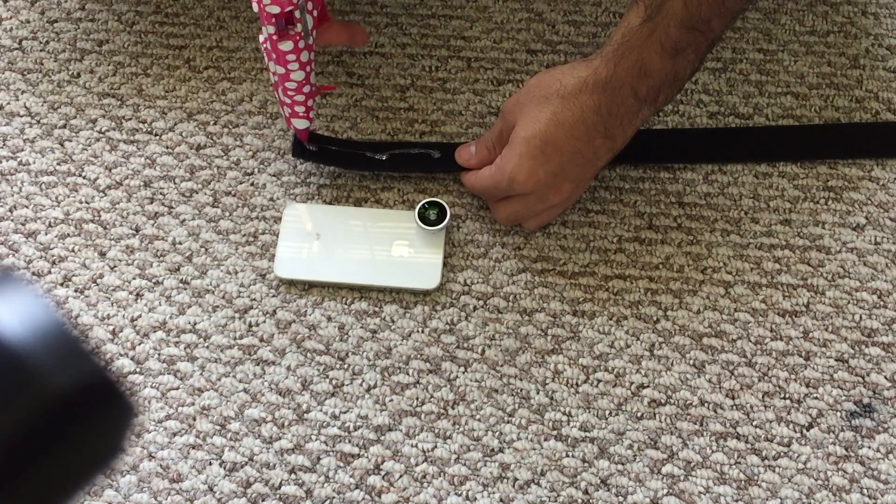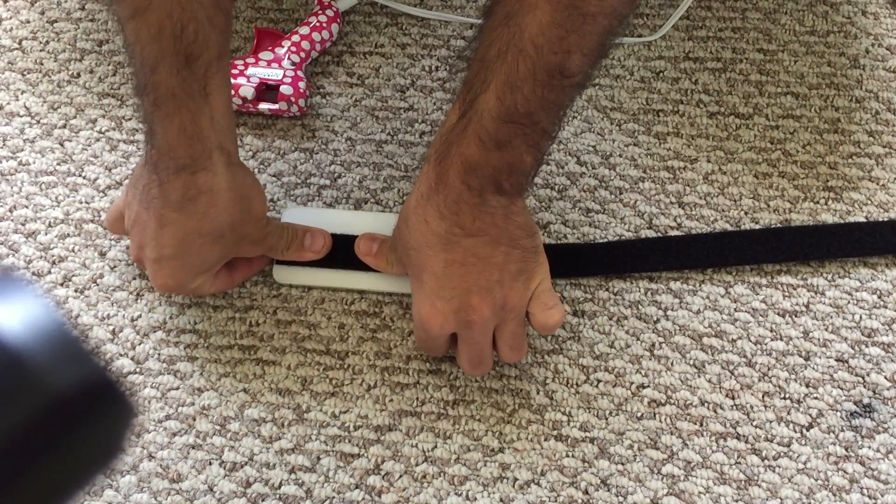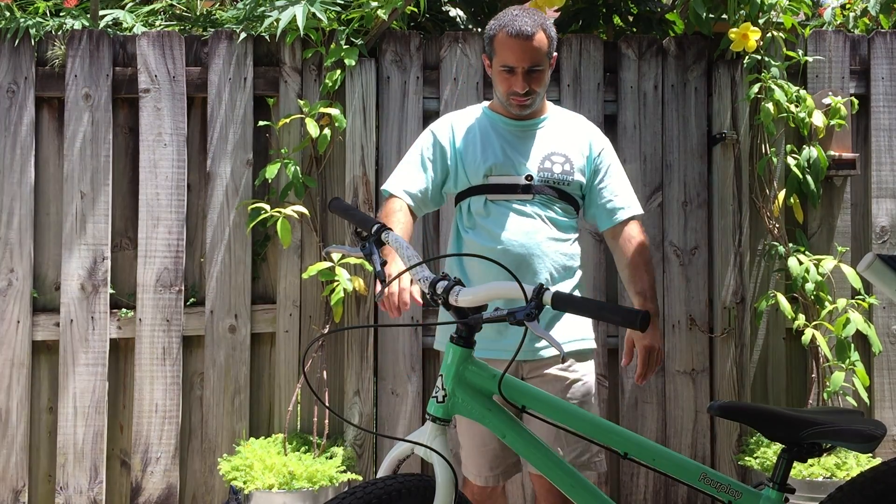Next, we'll glue the strap to the phone, right on the end. Just start recording, strap your camera over your chest, and start riding.